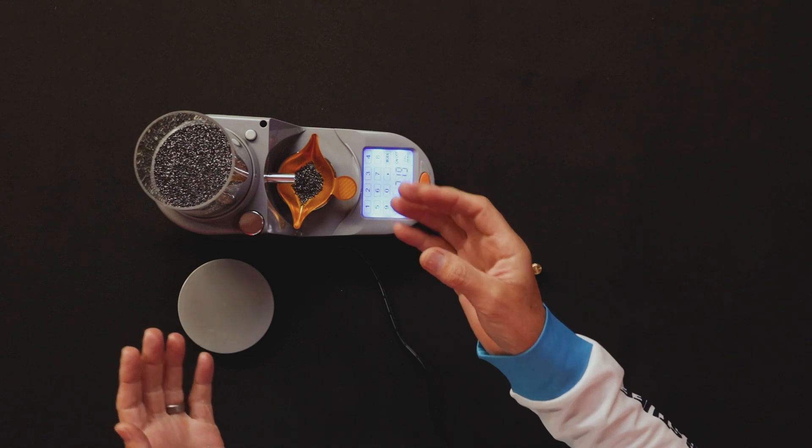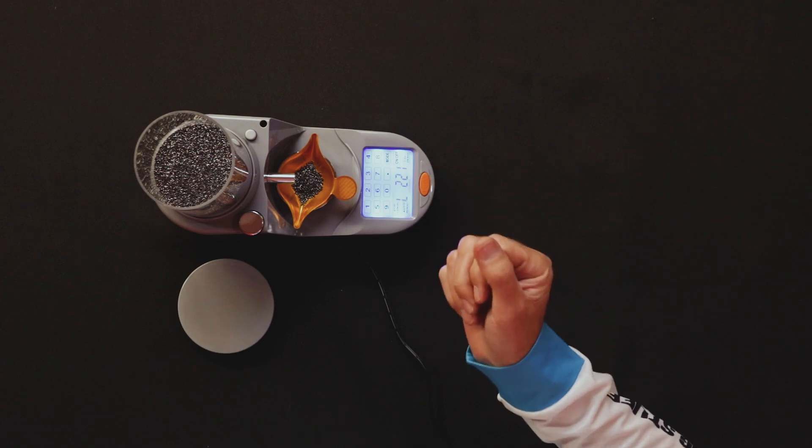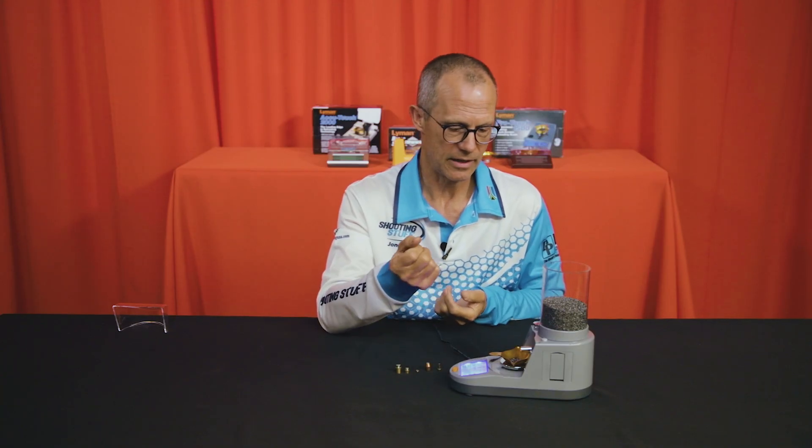I've been really, really impressed by the efficiency of the system. It's a nice small footprint, so it doesn't take up a lot of space on the reloading bench. It dispenses accurate charges really, really quickly, and I found it an absolute pleasure to use the Lyman Gen 6 automatic powder dispenser.